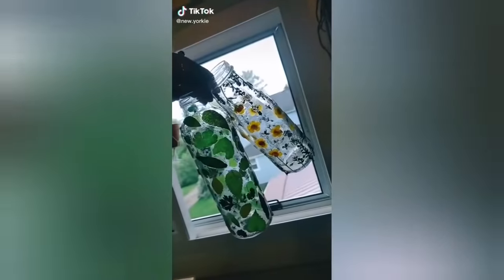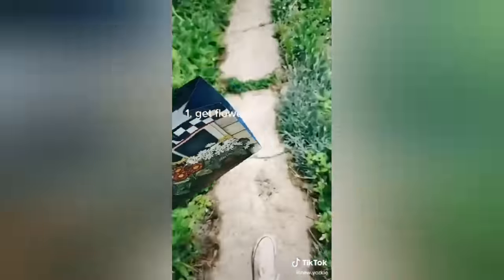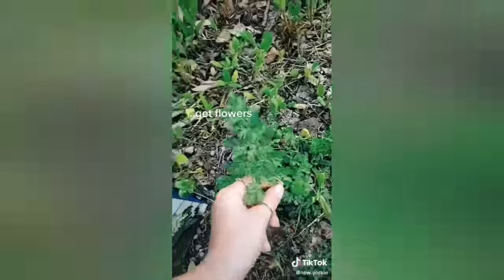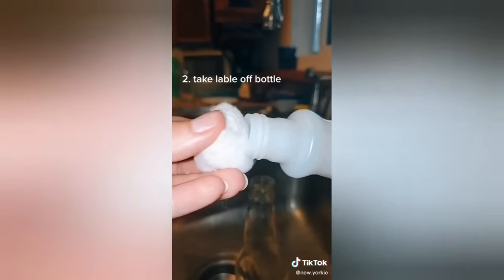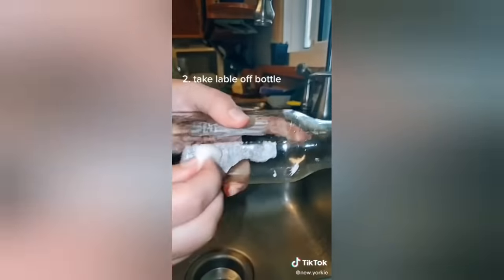Lots of people wanted a tutorial on how I make these glass bottles, so I figured I'd teach you. Here's the stuff you're gonna need. The first thing I did was walk down the road and gather all the flowers and the leaves that I thought would look good on a bottle. Next, when you go to take your label off the bottle, if it's still sticky, use some nail polish remover on a cotton swab and some hot water to get it off.